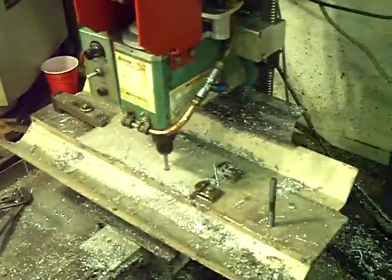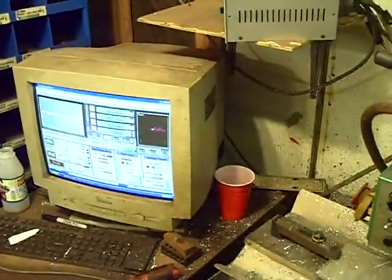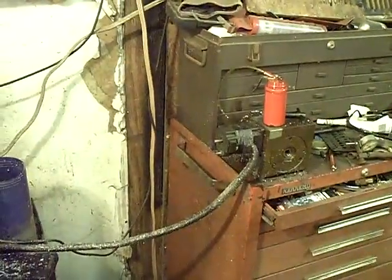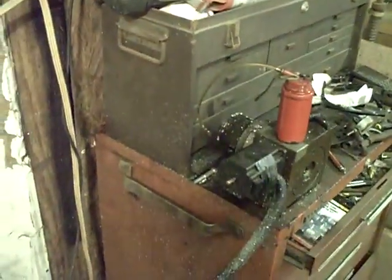I want to let everybody see how I build my machine. You're going to notice it is inside my shop. This is my little small CNC mill that I put together from just parts, odds and ends. I've got a fourth axis — it's not on it right now. I've got it sitting over here in my old Kennedy box.